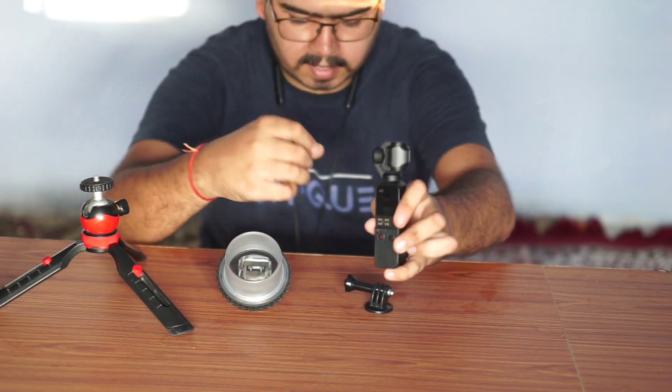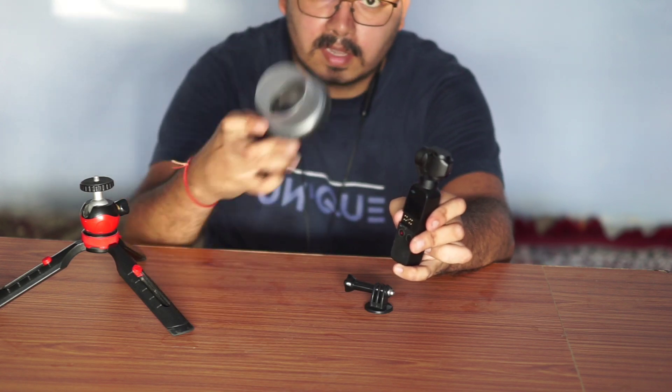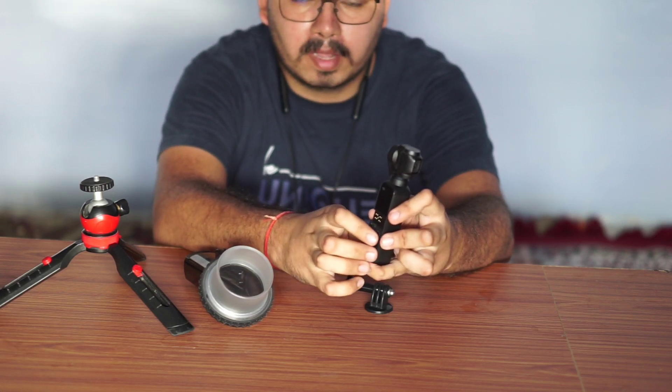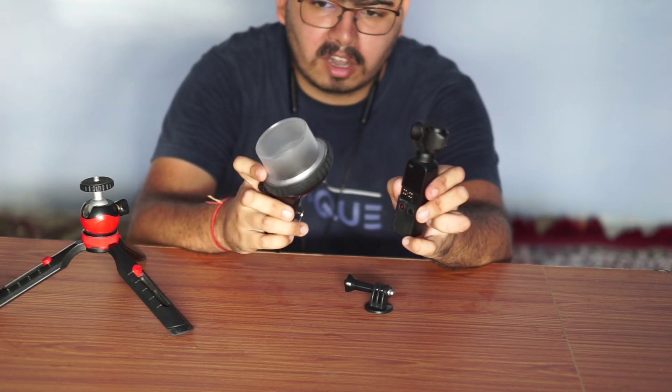First of all, we have to talk about the settings and the jacket settings when you have to put a case in this case. What should we do in the underwater mode? If we keep the case in the case, we don't move the gimbal. So, we use the underwater mode.